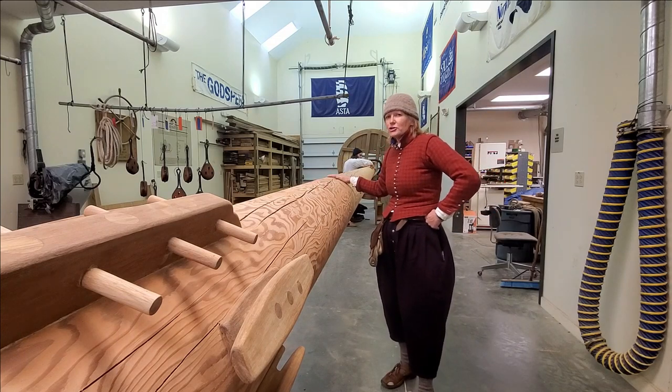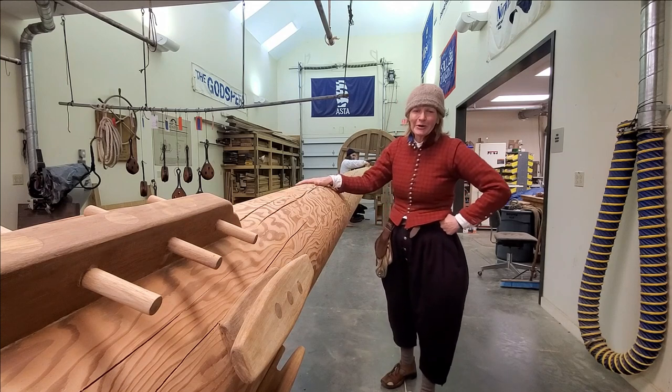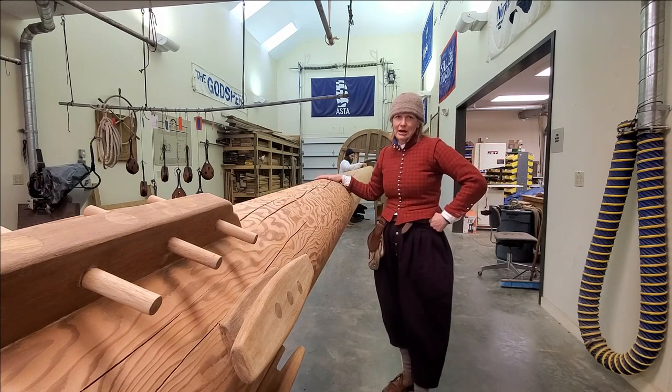So we'll put on a coat of varnish, let it dry, scuff it down, put on another coat of varnish, scuff it down — until we've got eight coats of varnish on the mast. Then in the spring, we'll be ready to use that same wonderful crew of people to muscle this back onto the ship, so in the spring she'll be ready to sail again.